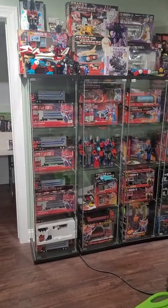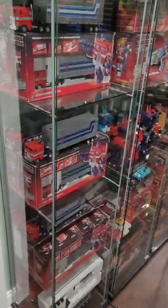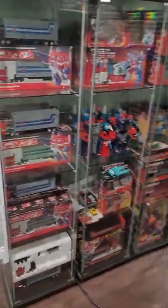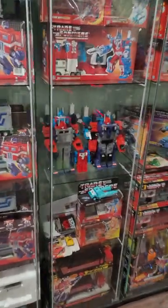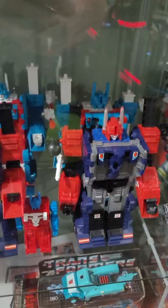I figure it'll be easier just to make a video real quick. So we've got my original G1s in there — I've got about 20 of those. Got a couple Diaclone Powered Convoys over here, the blue and the red cab.